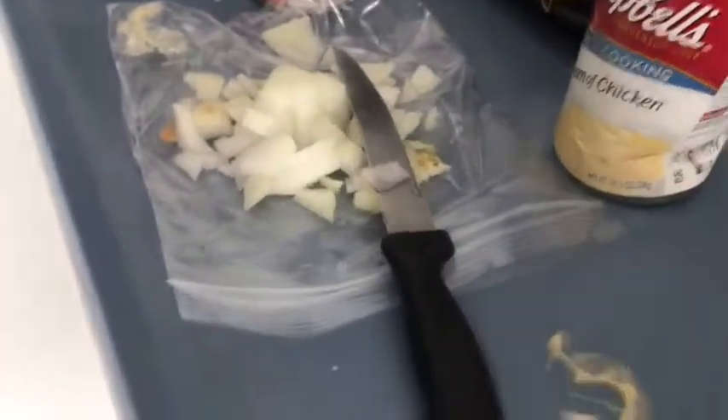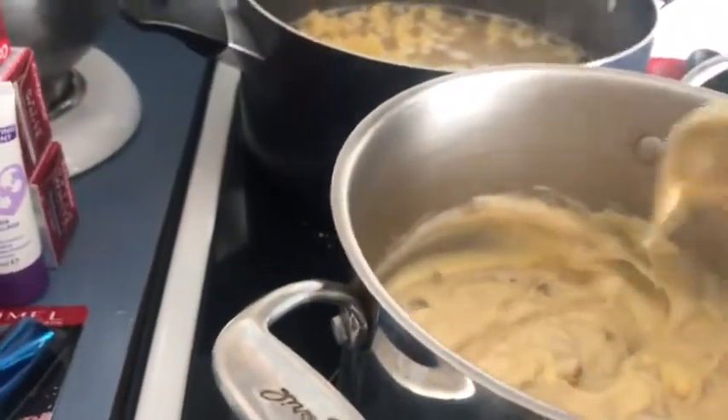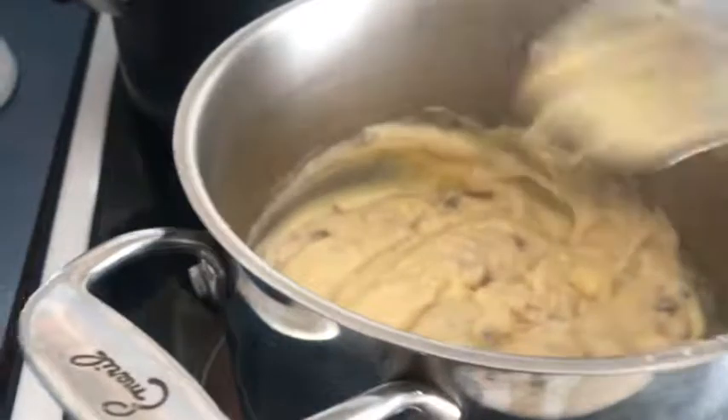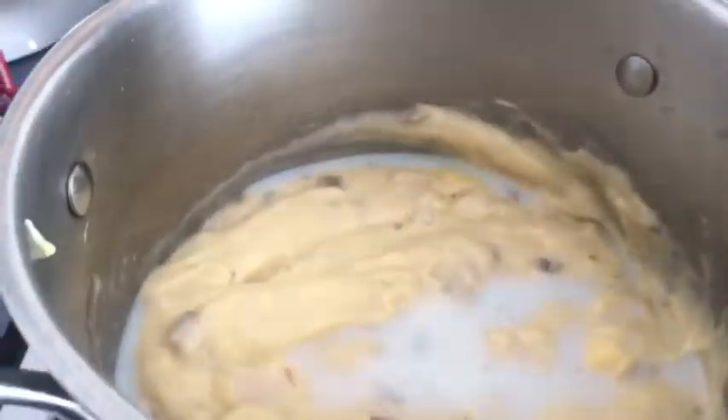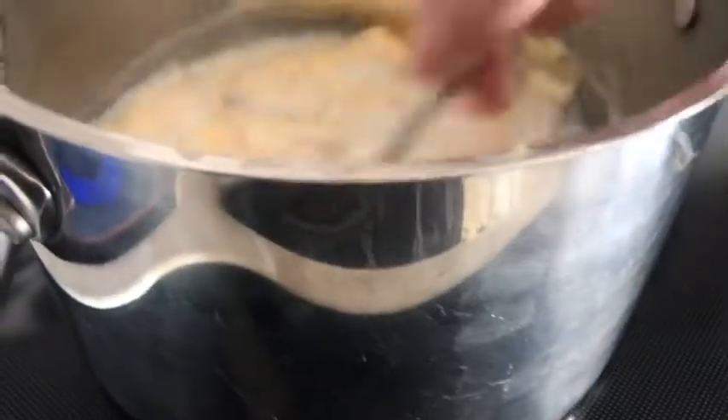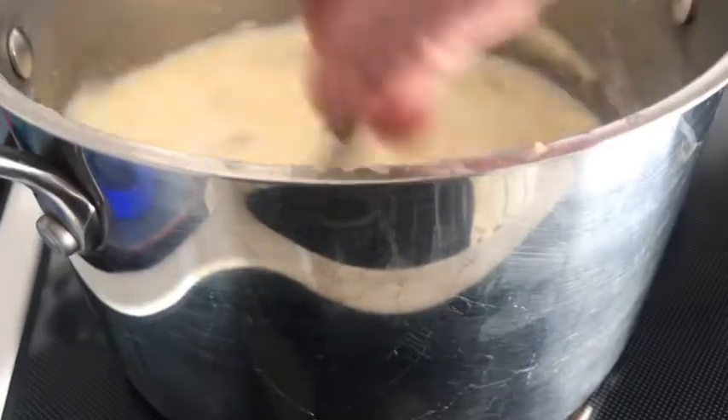We're going to add a quarter of an onion — it's already diced. We're going to add some frozen celery; you can use fresh celery, that's just not what I have. I'm going to add half a cup of milk just to make a sauce, and then add my quarter onion.